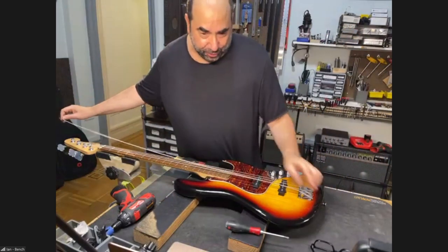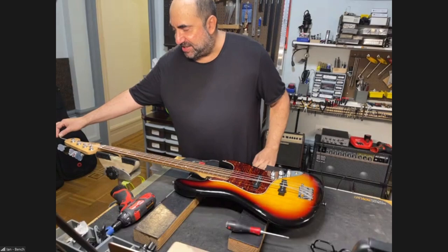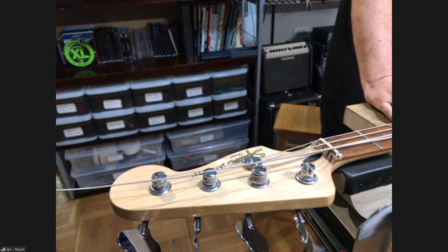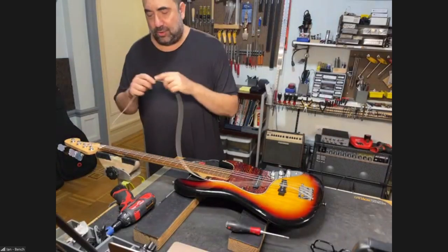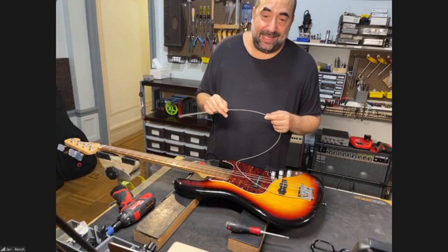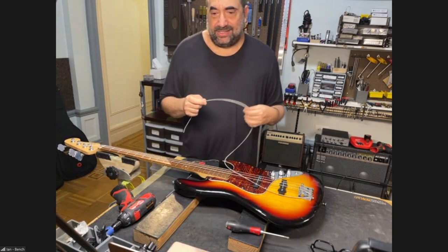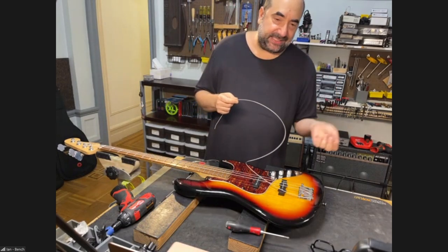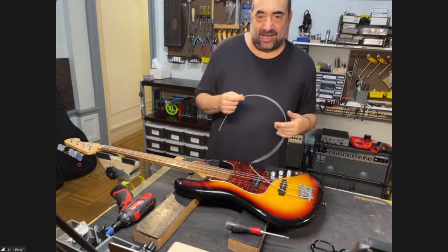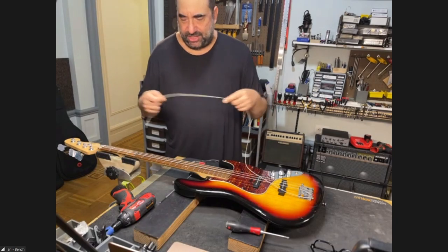Strings with wound round cores — like DR strings, Dunlop strings, strings like that — I run under the assumption that every core is round. Why is that important? On a round core string, if you simply cut the string, the core will separate from the winding and you'll get a string that doesn't intonate properly, buzzes all over the place, and feels loose because it doesn't have the tension it was designed to have. A hexagonal string's wraparound will grab onto the little teeth of the hexagon and stay there. But I see so many round core strings now that I'm going to do something different.